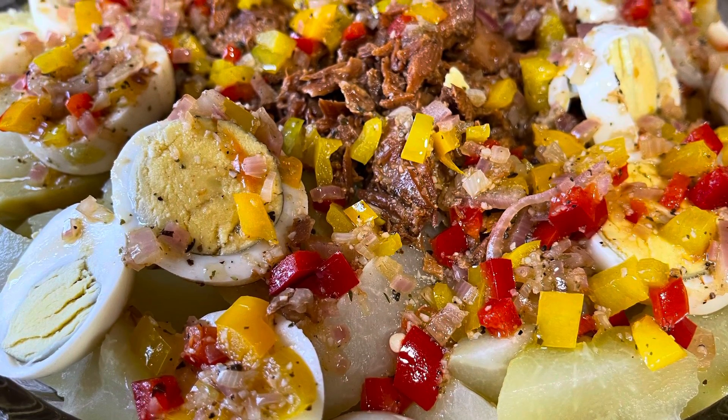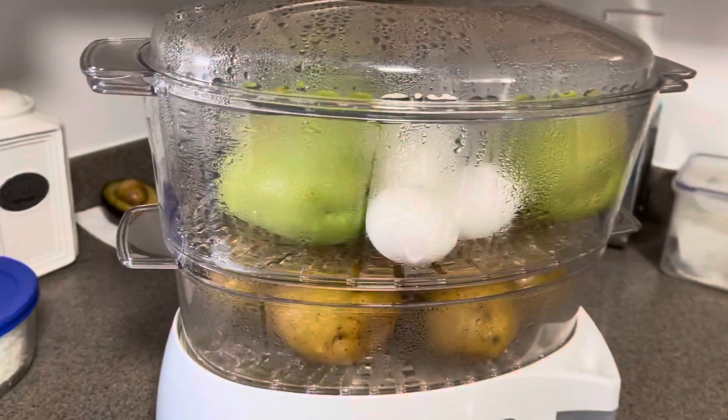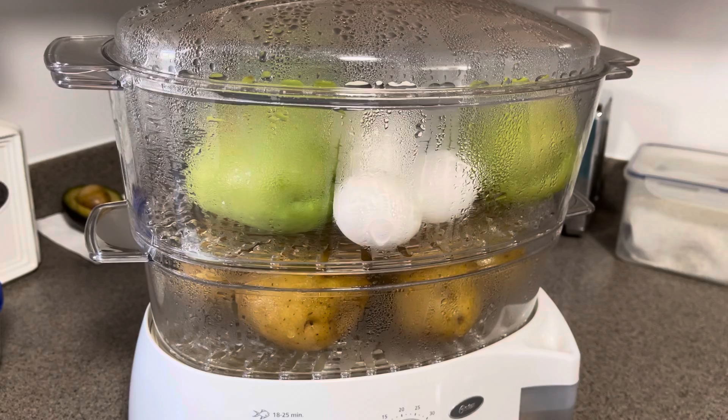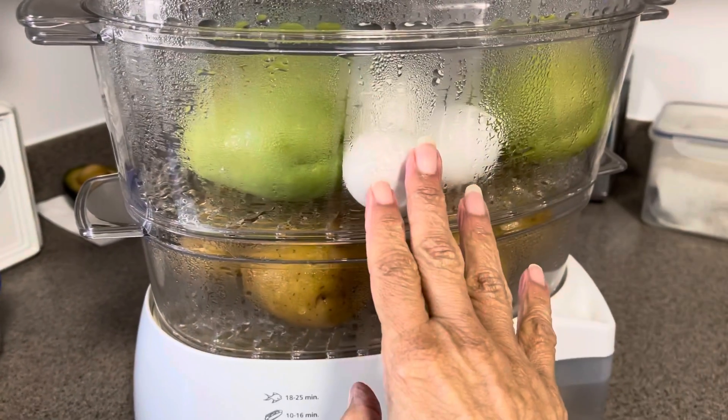Welcome to Tiny Kitchen, Big Flavor. We're getting ready to make my summer salad. Hello and good morning lovely people. I am coming in today because I wanted to show you my go-to summer salad.